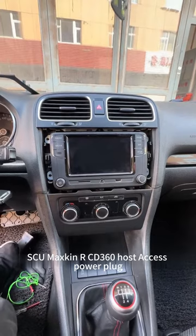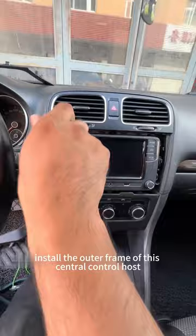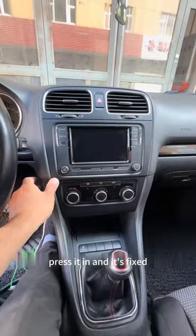Connect the Skimaxkin RCD360 host to the power plug. Next, install the outer frame of the central control host and press it in until it is fixed.